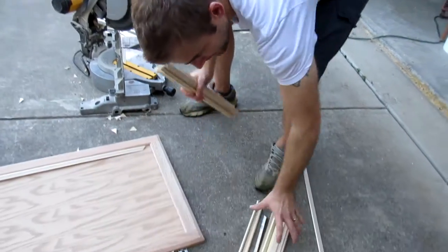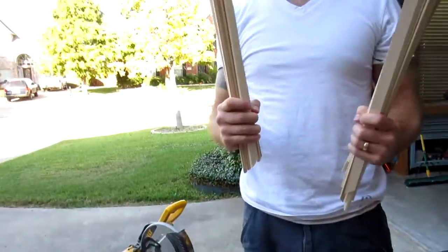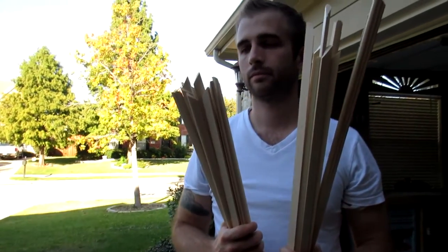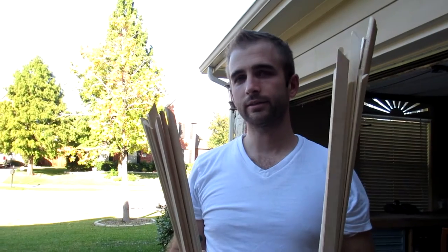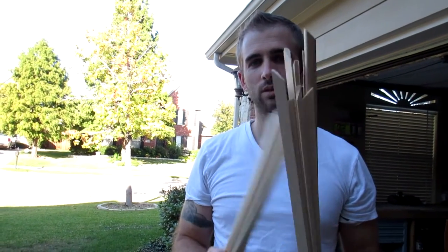All done. Here we go. What do you think, babe? They're good. But do they fit? I think so. I hope so. We're going to find out right now. Alright, here's the moment of truth. We're going to see if all of my cut trim pieces actually fit on the door. Wish me luck.